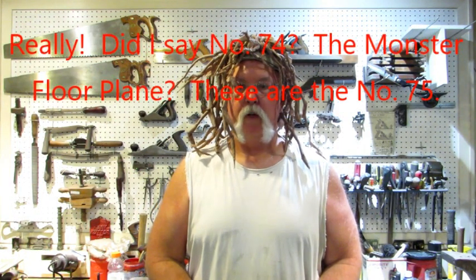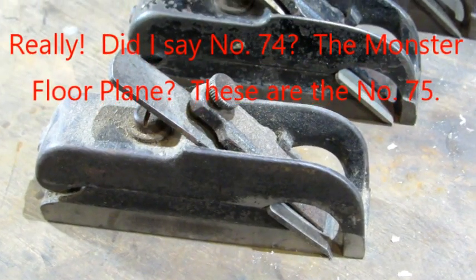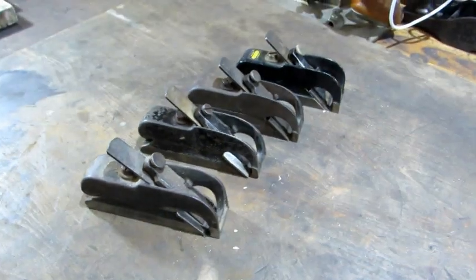Hello everybody. Next off the pile are four Stanley number 74 bullnose rabbet planes. Let's take a look at them. Every workshop needs a Stanley number 74 — they're a handy little rabbet plane.